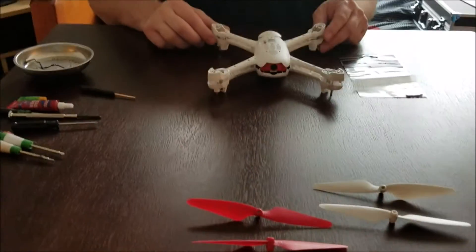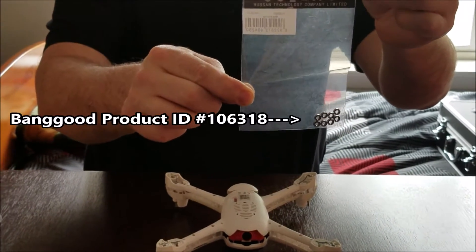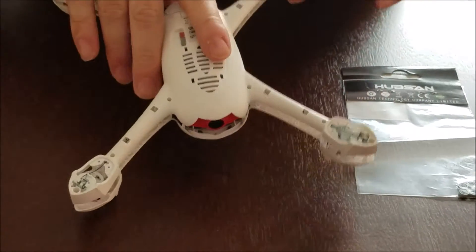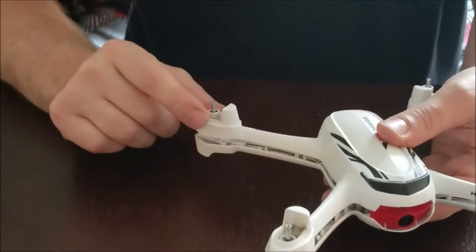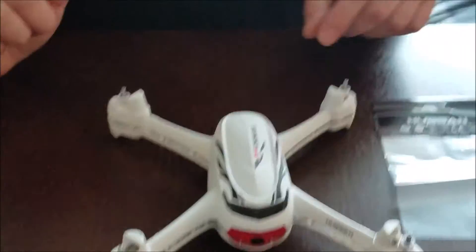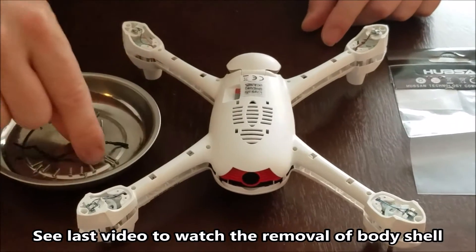Welcome to my channel. I finally got my bearings from Banggood.com for the Hubsan H502E, the Desire. I'm going to start installing the bearings on the motor that is spinning slower. I'm hoping it's not a bad motor — I'm hoping it's the bearings. If it doesn't resolve the issues, we'll have to replace the motor.